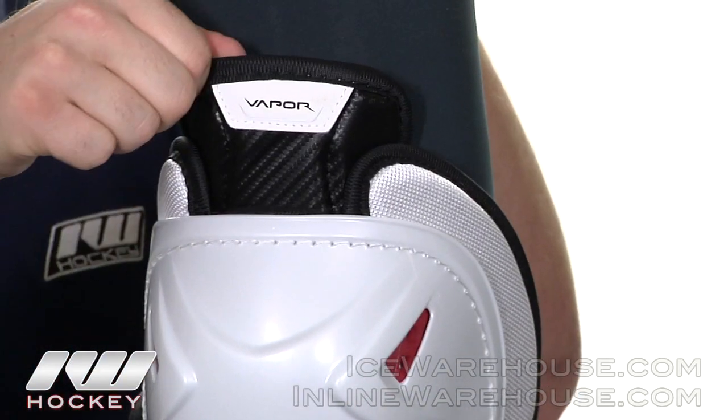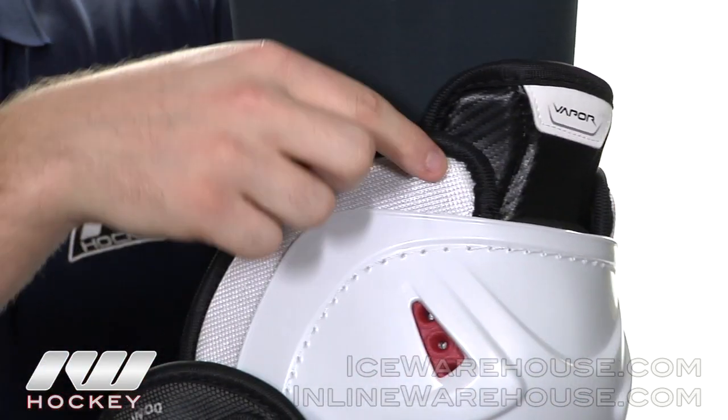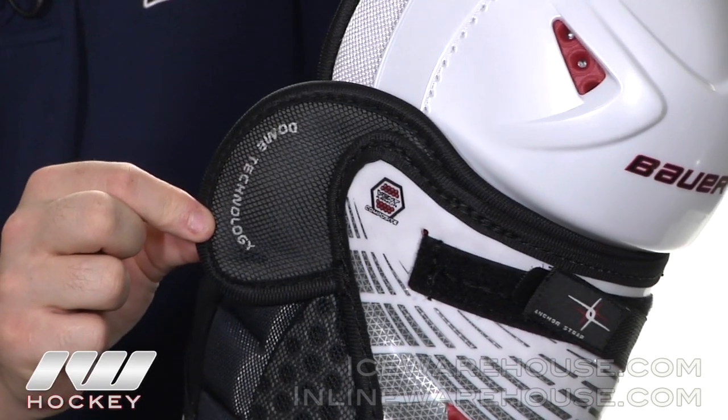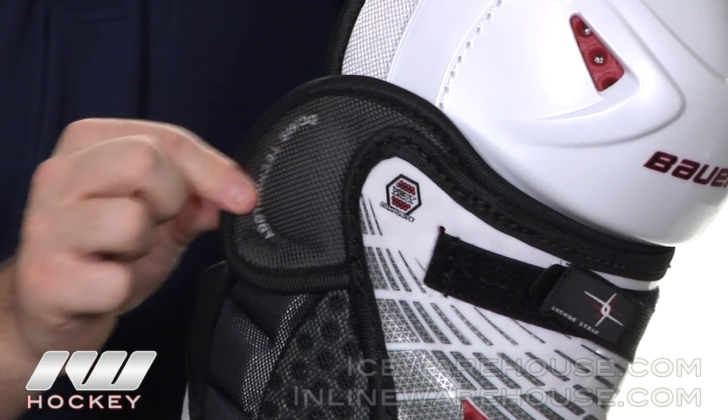Up top here we have a segmented adjustable thigh guard that touches this multi-density foam, which adds some great protection along the side of the pad. Down here on the side you can see the dome technology — the joint protector that has a concave design that really helps protect the side of your knee.